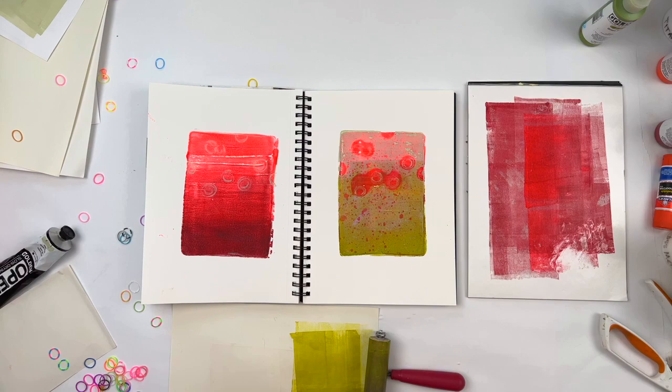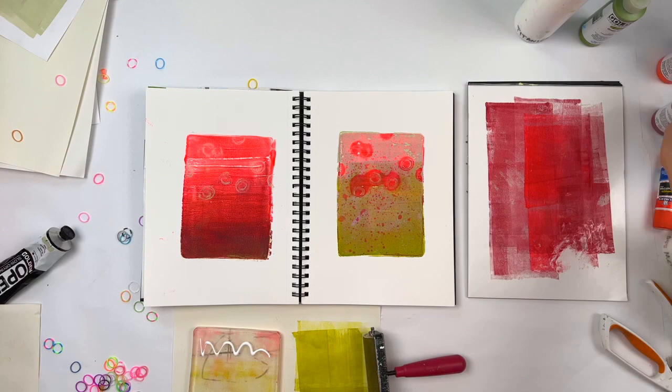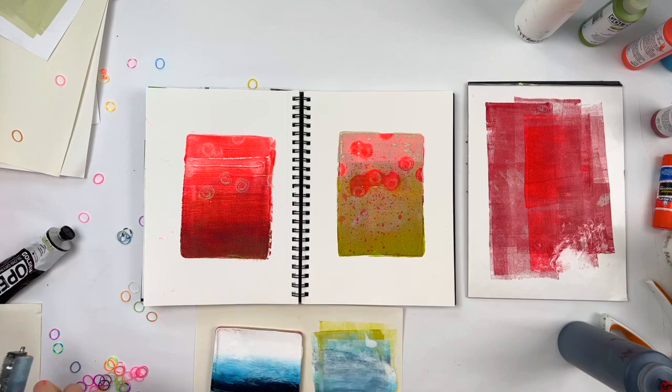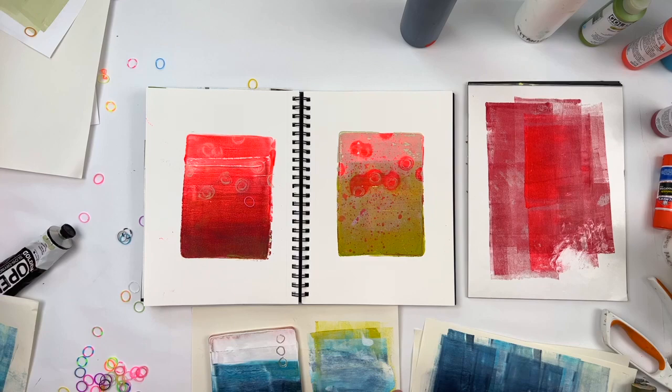In my mind at this point I don't know that the check engine light was on, but the engine was starting to overheat, because I really wasn't sure what to do with these. I liked how they were but wasn't sure what I wanted to add on. So I just started going for it. This is a mix of white, Payne's Gray, and I think a little bit of turquoise — or it could just be Payne's Gray and white. I think there's some turquoise in there as well. I should really write these things down.